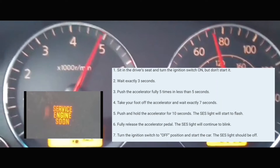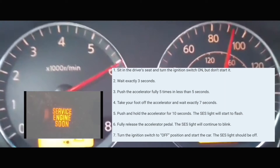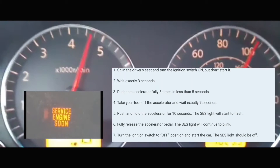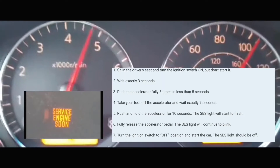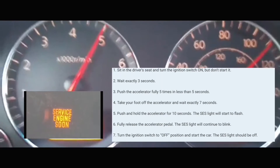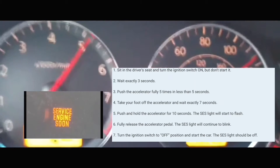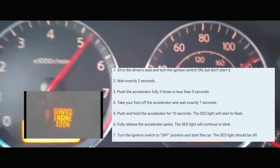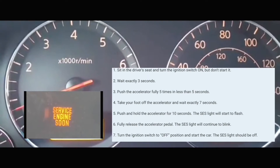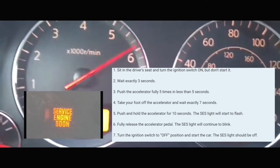What we're going to do first is have the car off. When it's off, you're going to turn it on without turning on the engine. Turning it on means all the lights on the dash are on but the engine is not on. At which point you're going to count to three seconds. After three seconds, you're going to push on the accelerator pedal five times within five seconds.